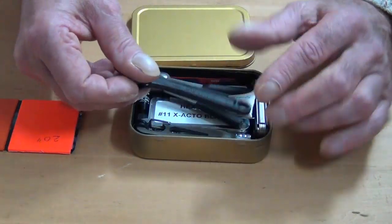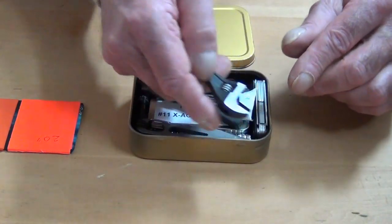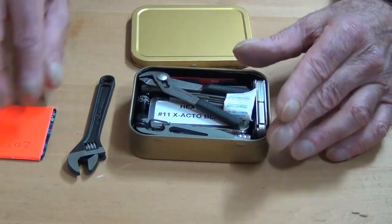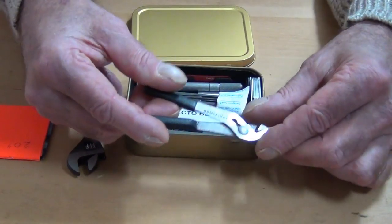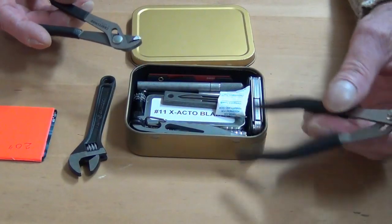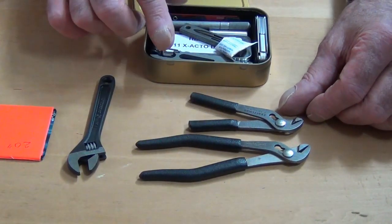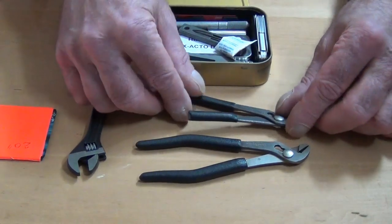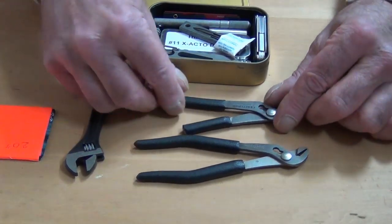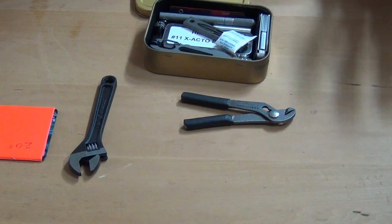Next is a 4-inch crescent wrench, which is very handy for different types of small nuts and bolts. After that, I have a pair of Craftsman ignition pliers. Now these I've cut down — you can see these would normally be larger pliers, but I've cut them down in order to fit inside the tin. Of course, when you do that you get less leverage, but it fits in the tin and I'd rather have something, especially a pair of ignition pliers, than nothing.